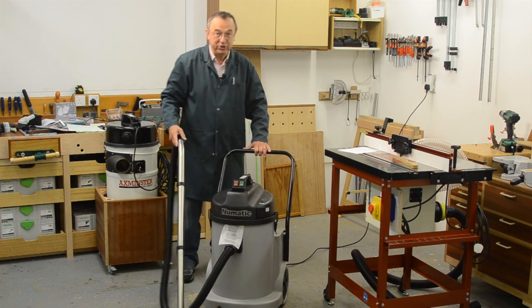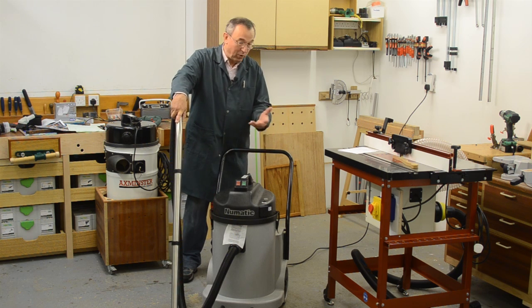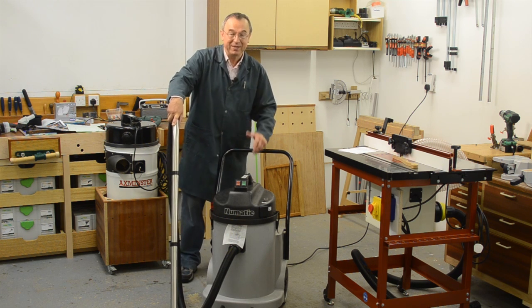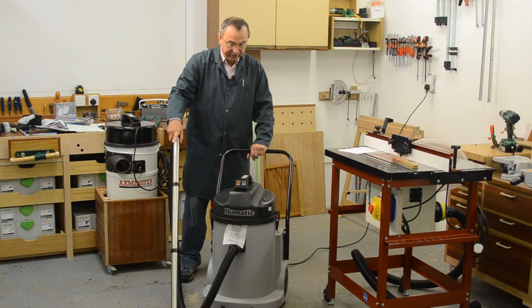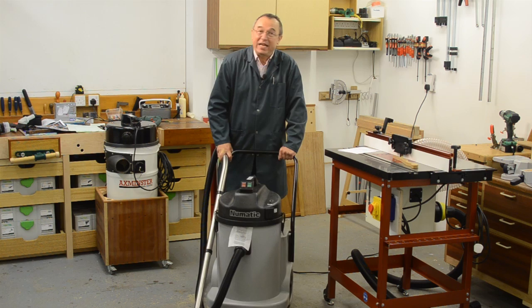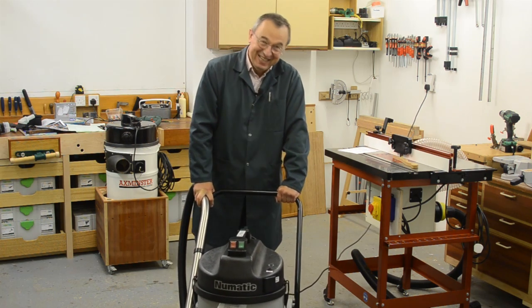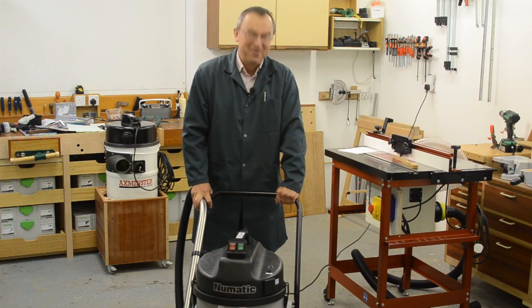Now I think this is a pretty good machine. It's inexpensive to run because those bags at £1.50 a pop or cheaper are absolutely great value for money. So this is it for me, and this has got the added advantage that as I get older I'll be able to use it to get myself around the workshop. Thanks very much for watching. Bye bye.